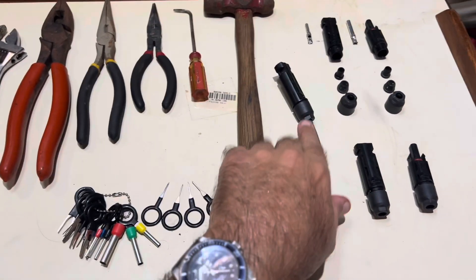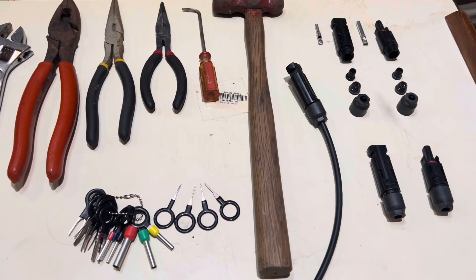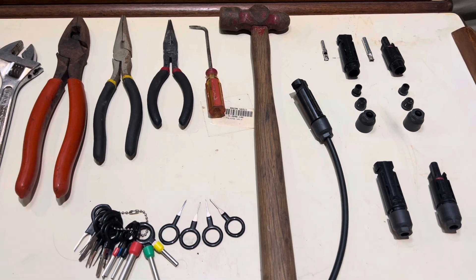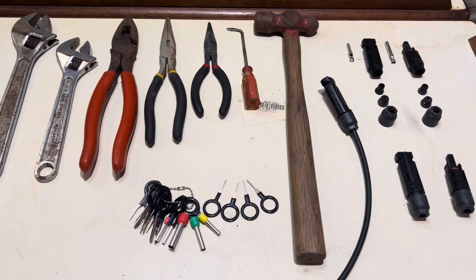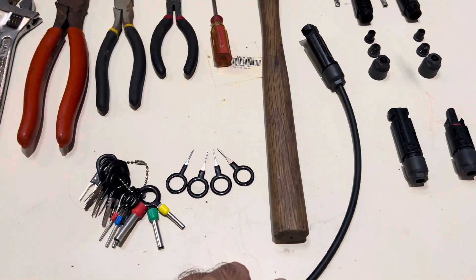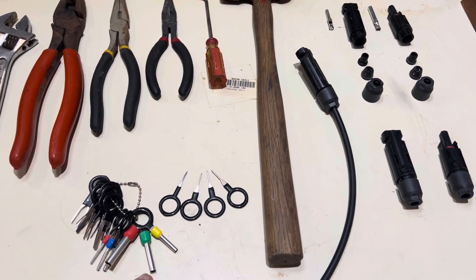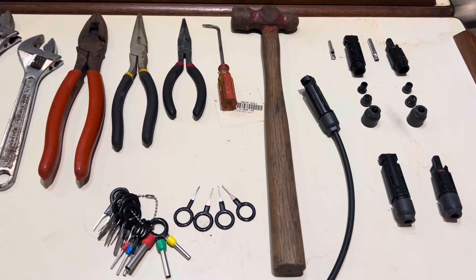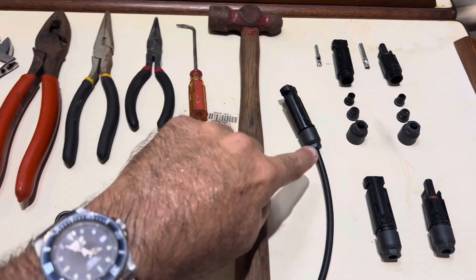If you're like me, you've probably at some point wanted to change out or recycle an MC4 connector. Today I'm going to share how I've been able to get these things apart. These are some of the tools I used — I actually ordered some of these hoping you could disassemble the connector with a pin removal tool, and I'll show you why you really can't do that later.